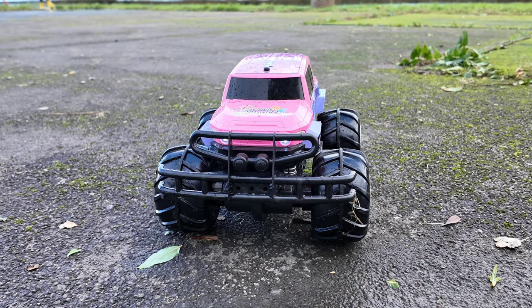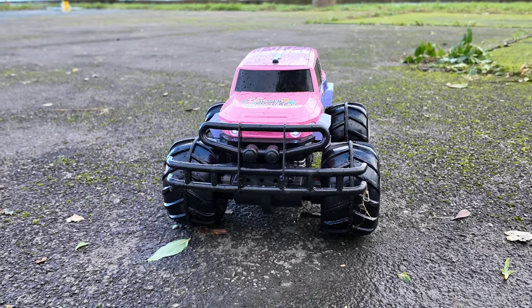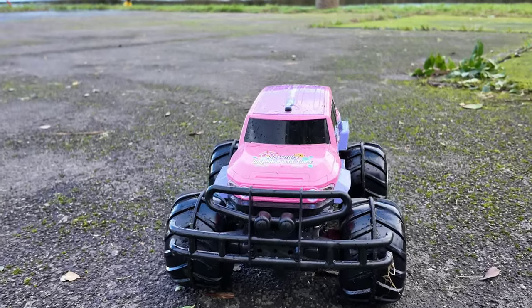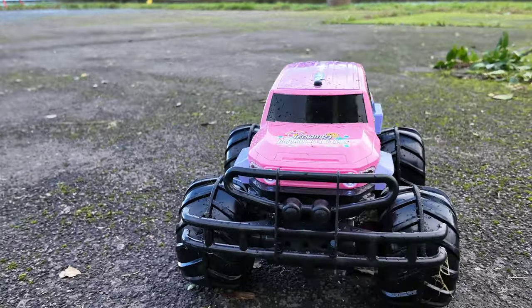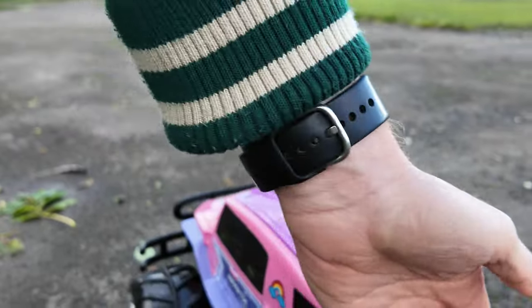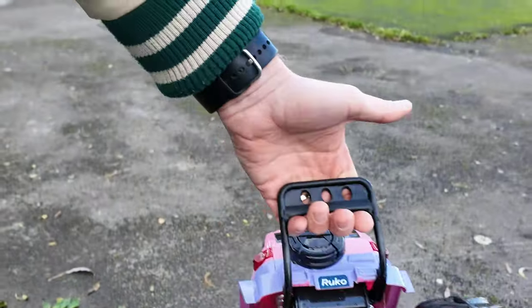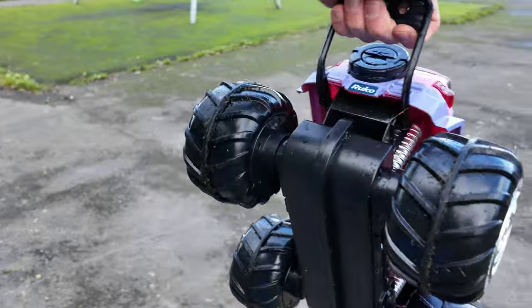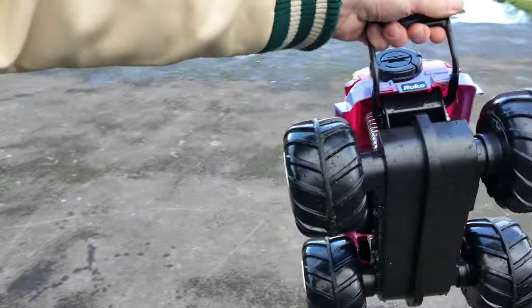I'm not sure if you can see here, but the lights are on - so when you play this at night it looks pretty cool. And it's also cool that you've got a handle, so it's easy to carry things around like this, and it's not that heavy.